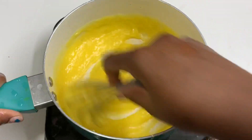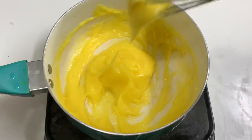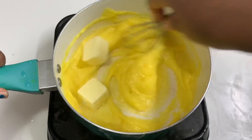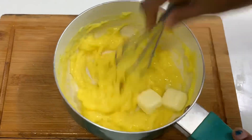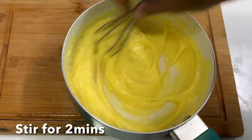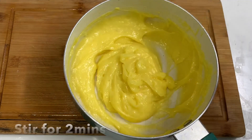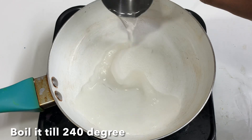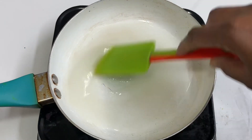Now, let's mix it on medium-low heat for about 2 minutes. Mix in 2 tablespoons. Let's mix it for about 5 minutes. Mix it in a pan with one third cup and let it sit in the light.